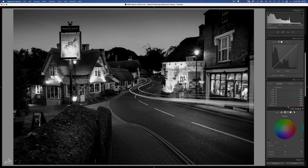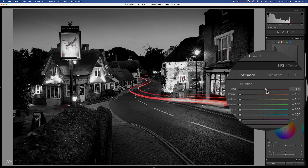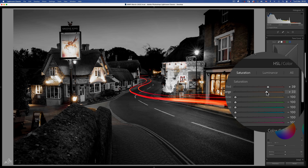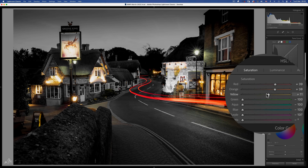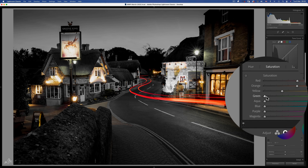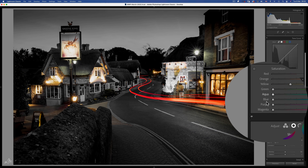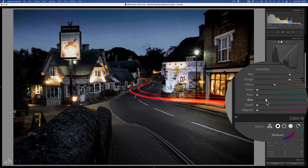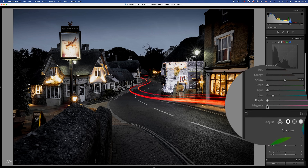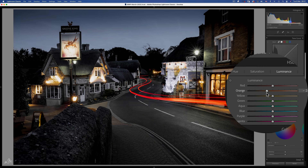Now for some colour. We know that the centrepiece of this image are those light trails so let's give them some oversaturation. There is a decent amount of orange in the image too from these shop windows — let's go with around plus 40. Yellows make this image a little green so not too much needed at around negative 25. Green, I'm not so sure about. Blue is going to deal with the sky but too much pulls away from the light trails. Purples — there are some on the pub wall but artistically I'm choosing to leave those out. And let's also just darken down the oranges a little with a luminance slider.